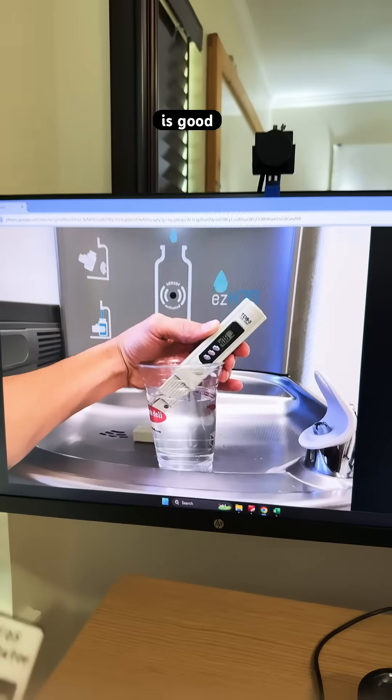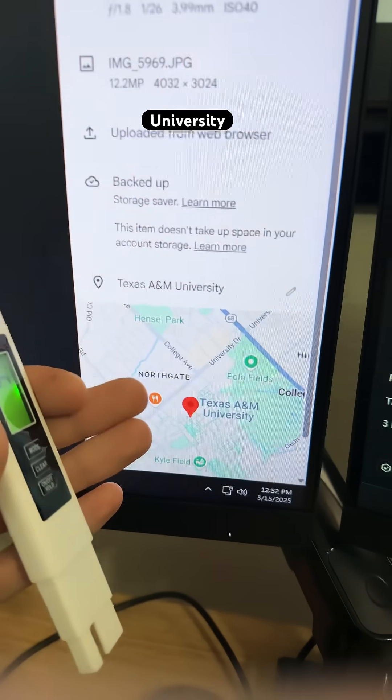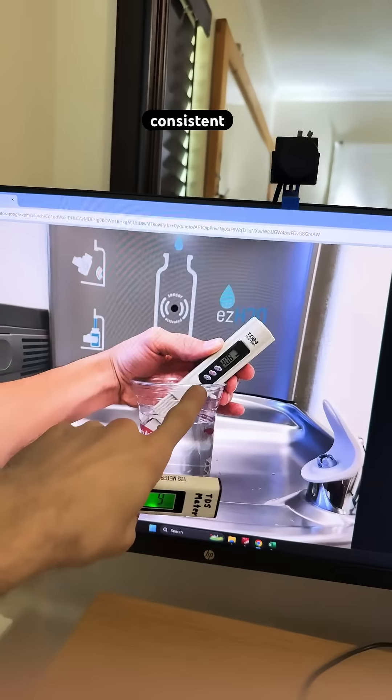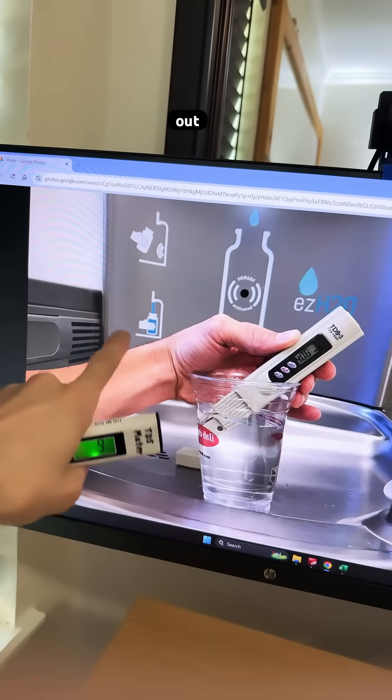Single digits is good. If you go to a drinking station or a bottle refill station at the university, you're going to find a nasty reading something like 406 ppm. And that's consistent because the carbon filters do not filter out dissolved solids.